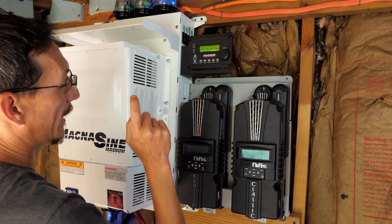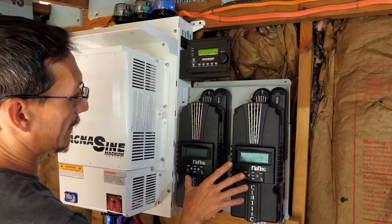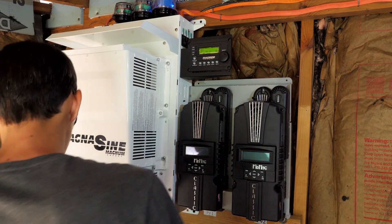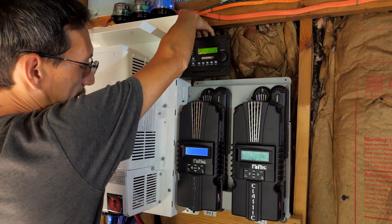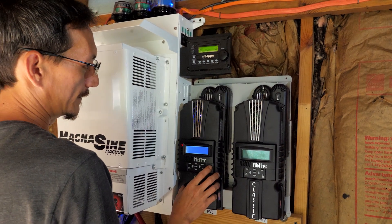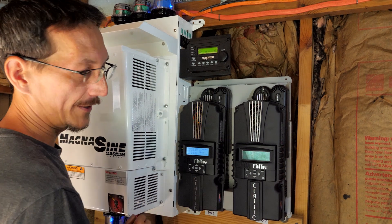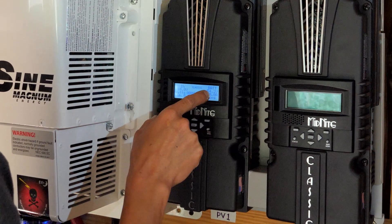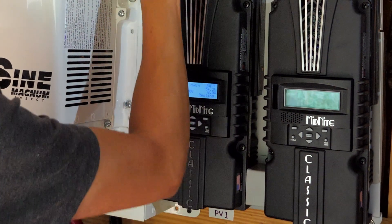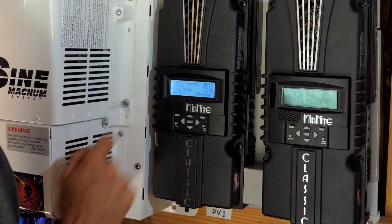Now we have the inverter power going to it, but it's not on yet. Now I'm going to power up the charge controllers one at a time with these breakers up here. This is the master controller, and it's linked to this one using their follow-me feature, so they share battery temperature information and things like that. This is reporting 54.2, and this is 55.2 — like I said, this is always about a volt high. This is actually correct.